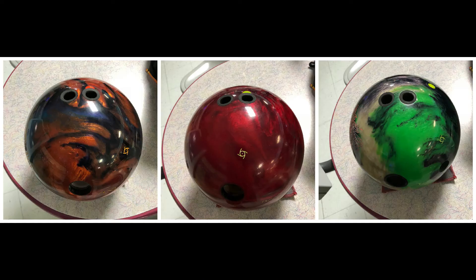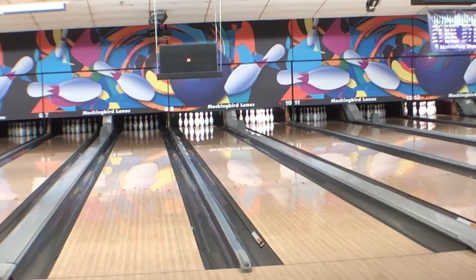A little bit about me: the shots demonstrated here are all on a typical house shot, a little bit burned from league the night before. Here you see the layout on the three balls we're going to look at. The Intense Fire on the left, Code Red in the middle, and the original Intense on the right. The Code Red and Intense Fire are laid out the same in a 5x4x3 layout, and the original Intense is laid out a little bit weaker, as you'll see in the ball reaction.